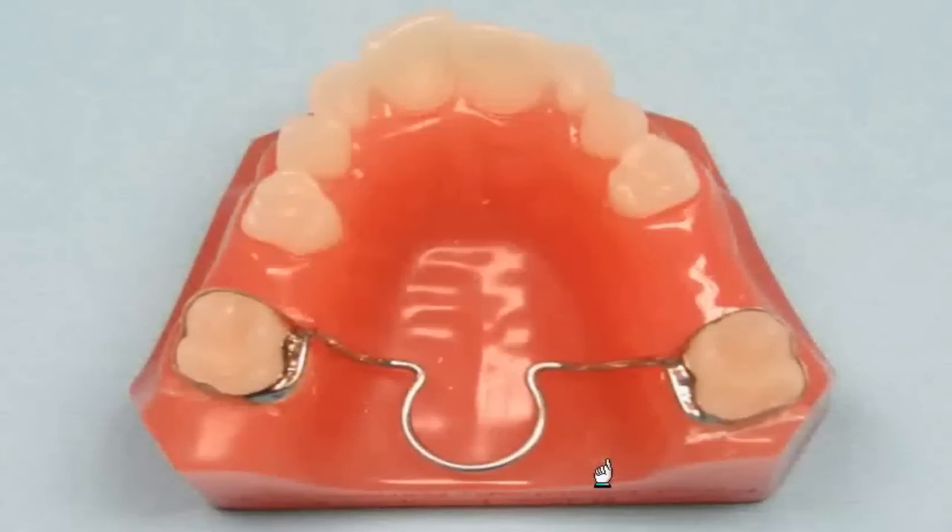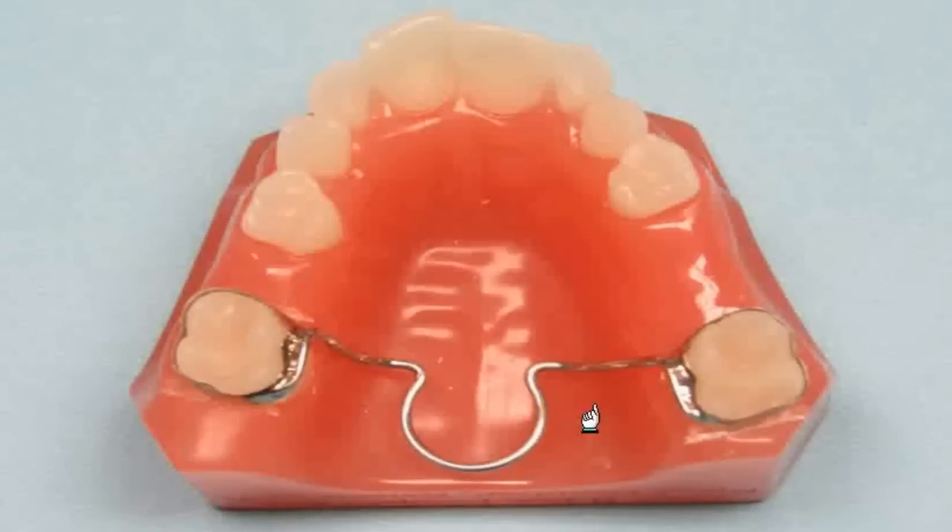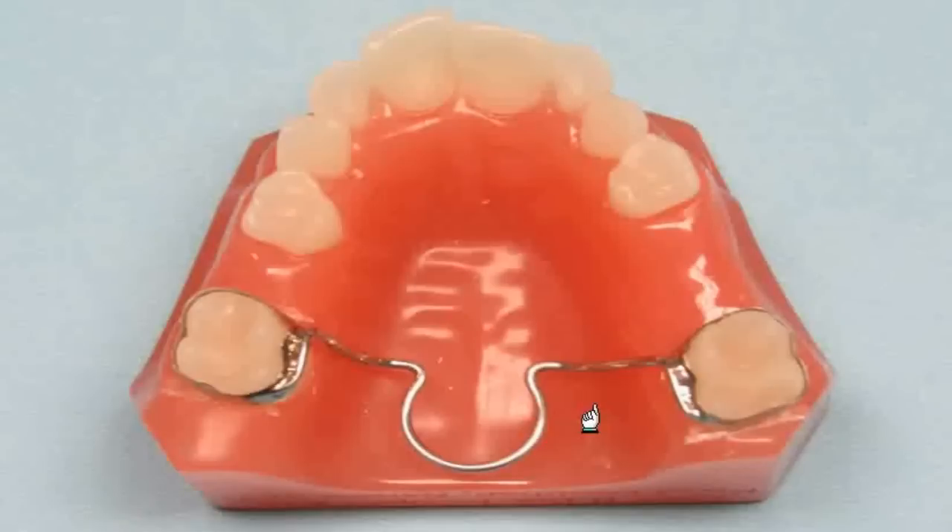For long-term wear of an upper space maintainer, you may want to consider a transpalatal space maintainer. This appliance has bands on the first molars and a wire with a loop across the palate. By linking the two molars together, you will create an anchor that will prevent the molars from being able to drift forward. Even though there is nothing in the anterior region, the molars will not move. We always contour the wire as close to the palate as possible to keep it out of the way of the tongue and make the appliance as comfortable as possible for the patient. This appliance is great for long-term wear and can be a better option than the Nance appliance.